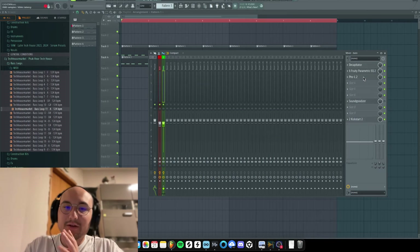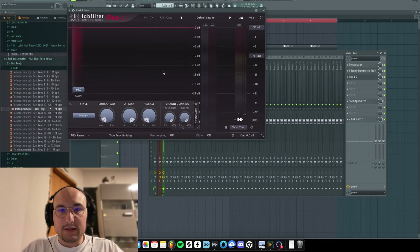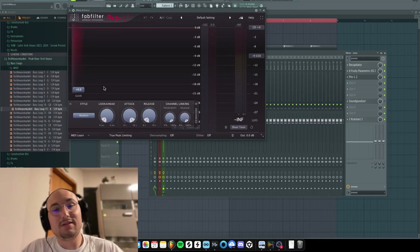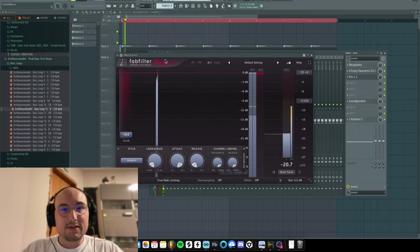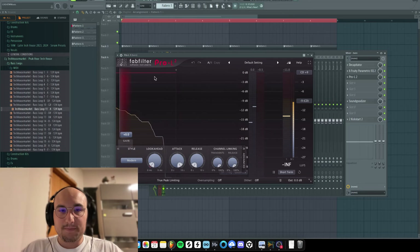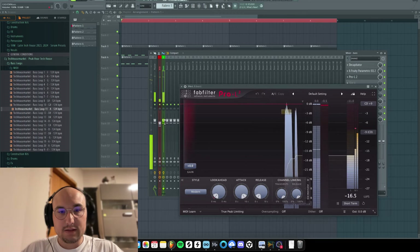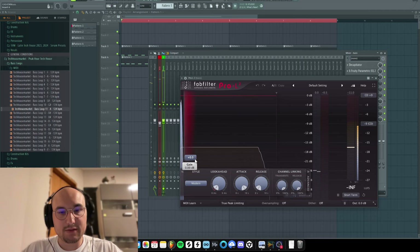This is really controversial because not a lot of people limit their basslines, but I'm a huge believer that if something is quiet you can just take a limiter and make it a little bit louder. I've been doing this for my songs and it's been working. The bass is just missing a little bit. I like to push it to the limit and then go back — so maybe adding just 1 dB, 1.1 dB.